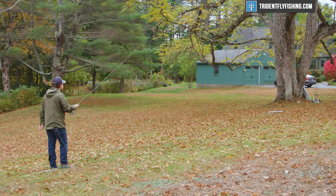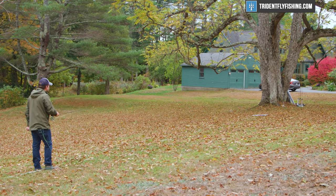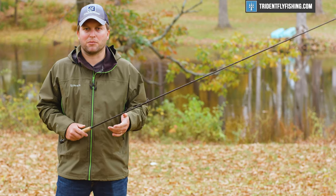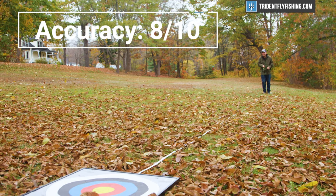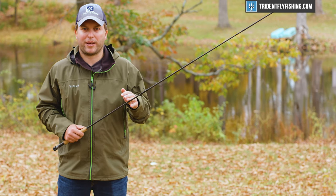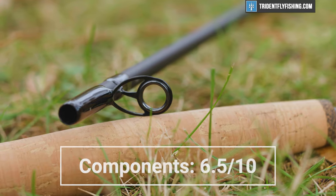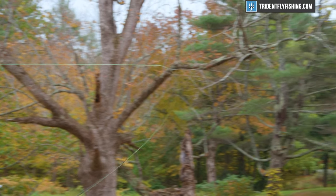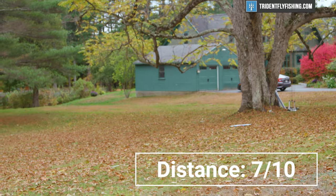Starting with accuracy, the GR60, while fantastic at the $200 price point, is pretty middle of the road — it does everything well, nothing fantastic — and gets an 8 out of 10. In terms of components, it's pretty much what you'd expect for 200 bucks, and earns a 6.5 out of 10. In terms of distance, this isn't going to be a casting champ, but still gets the job done. I'm going to say 7 out of 10.